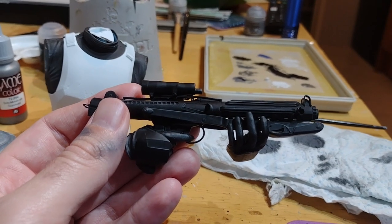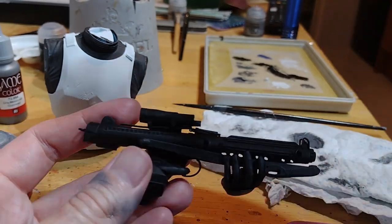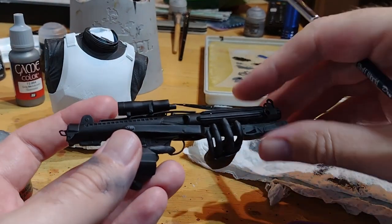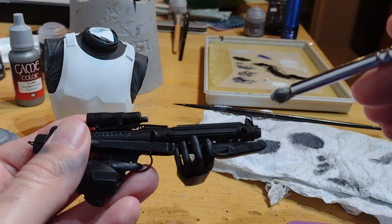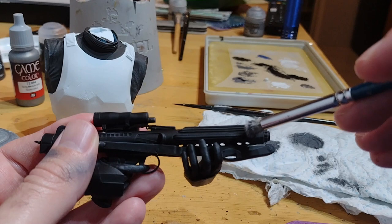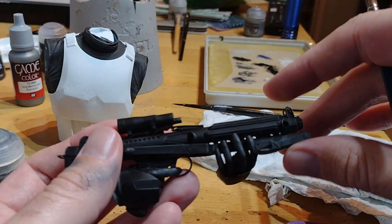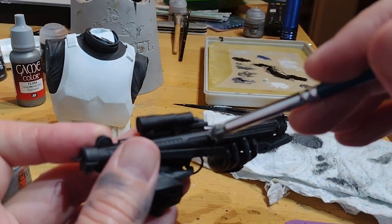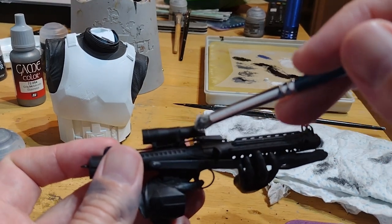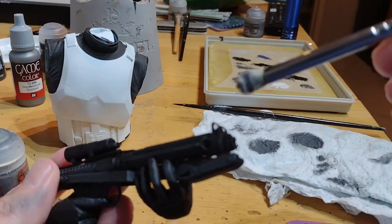That dry brush has now picked out some of the detail and given it a bit more interest. To finish off the gun I'm going to take a little bit of gunmetal silver and put a tiny bit back on the dry brush. I'm going to stipple it in a couple of places just to give the gun a little bit of battle damage here and there, just to show the underlying metal underneath. There's no real exact science to this — just dabbing it here and there where you think makes the most sense. The aim is just to give it a bit more realism.